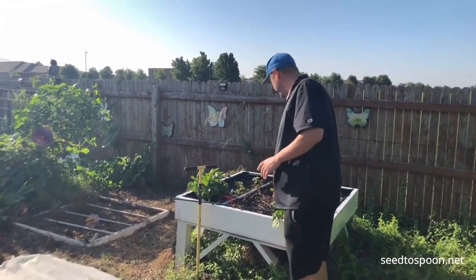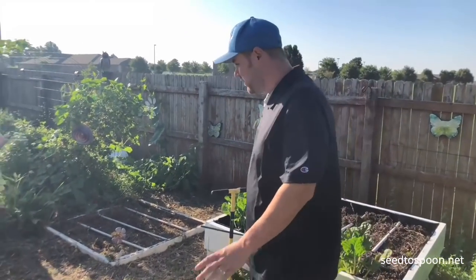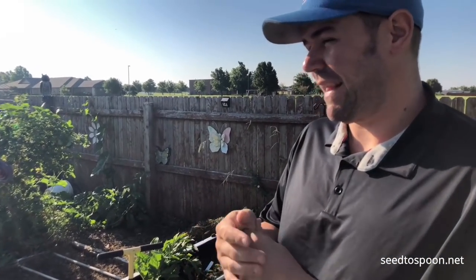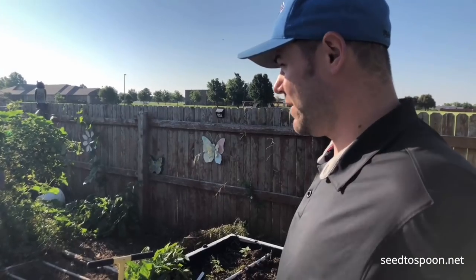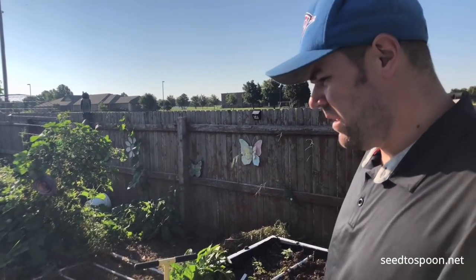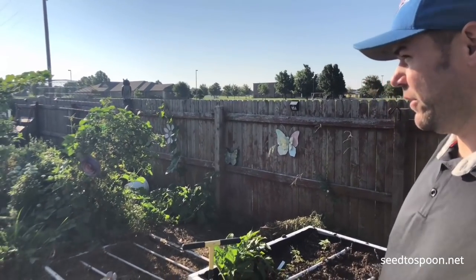This raised bed is up on legs and we don't have much in it now — we're going to have mostly salad greens. I'm not going to go into too much detail on everything since that'd be an hour-long video. Let's just walk through and talk about our strategy and what we're doing.